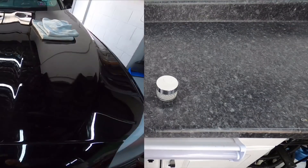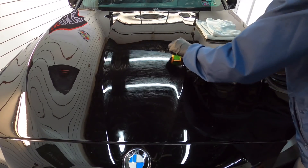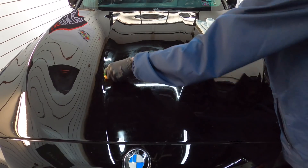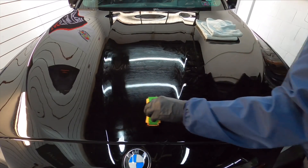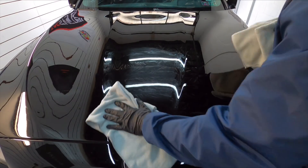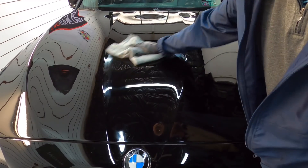Complete opposite of the base layer BX — this has to be one of the easiest toppers I've ever applied. So if you guys already have a nice coating on your car and you're looking for a topper, the maintenance here — you can grab it on your own, 50 milliliters for $44. Not bad at all. And you can get around the car quick with this.